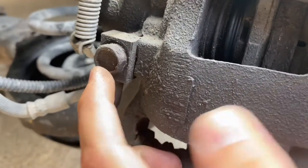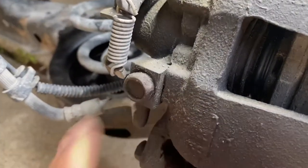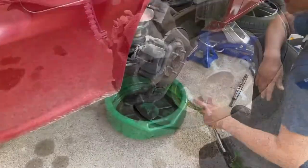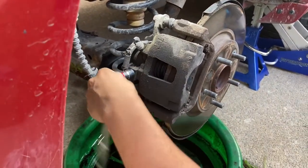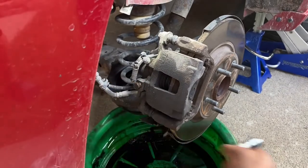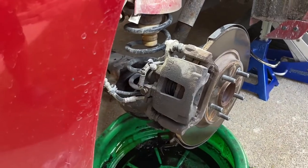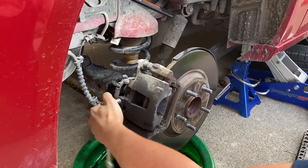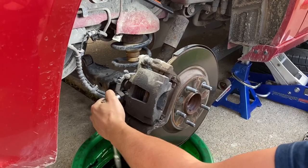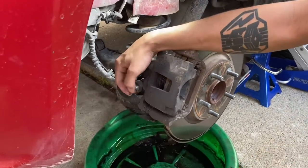First we're gonna want to take this banjo bolt off — that's what connects our brake line. We'll crack it loose and get a drain pan under here so we don't make a mess. We got that cracked loose; once you do that it'll probably start leaking a little bit of fluid. These are the banjo washers that we'll have to replace when we install the new caliper. We're also on a little bit of an incline here, which will aid in bleeding the brakes since air floats upward with gravity.